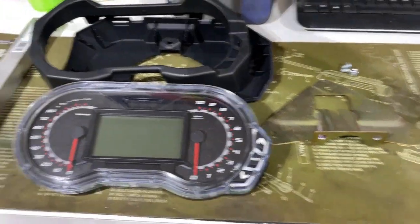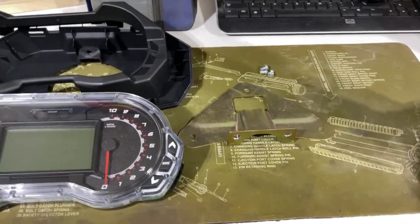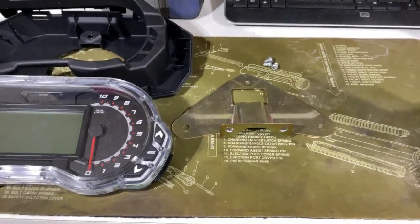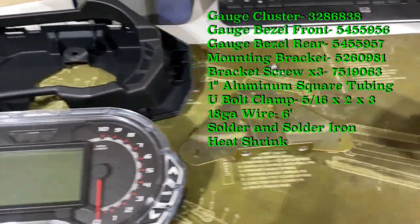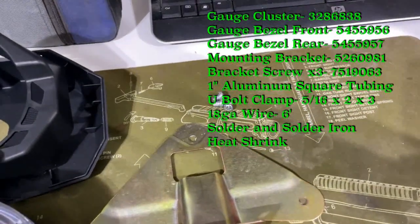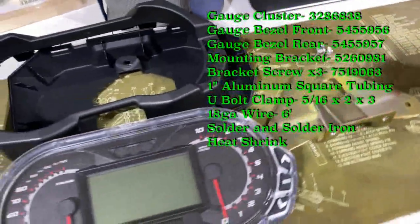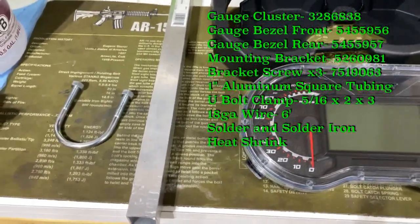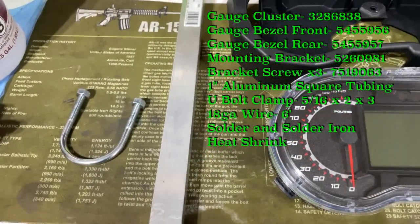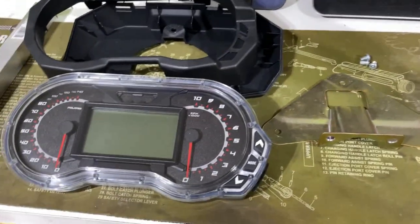Here are the parts you're going to need for this install. I'm going to put the part numbers in the description below and they'll pop up on screen briefly so you can pause and write them down. You're going to need the gauge cluster, the bezel, the mounting bracket, some 10-millimeter screws — you can pick those up at the hardware store — some one-inch aluminum square stock, and a u-bolt clamp. I'll include the u-bolt clamp size as well.